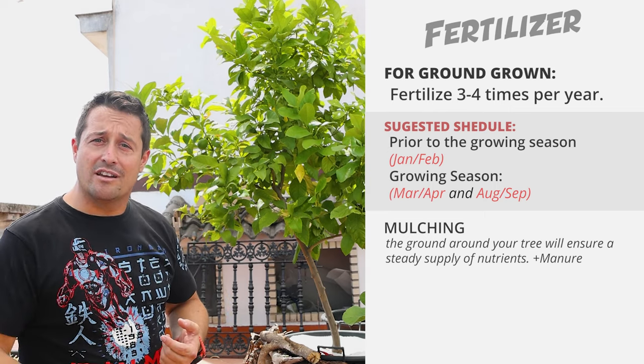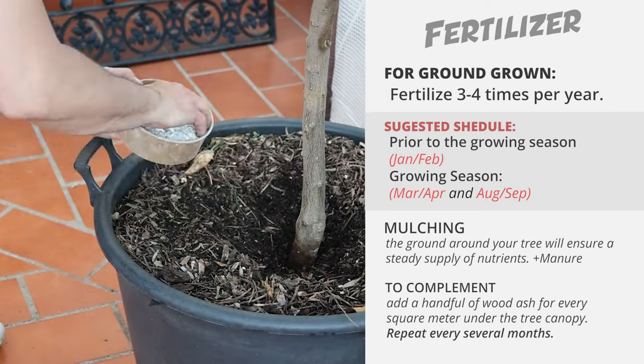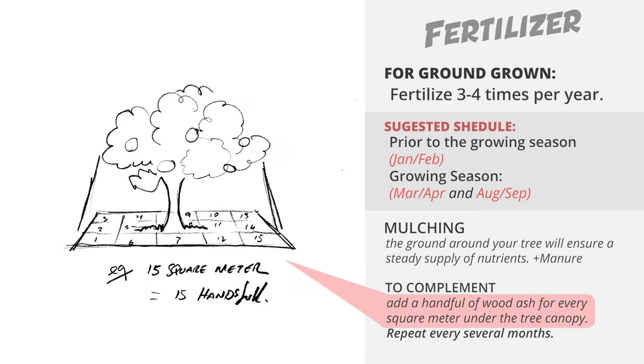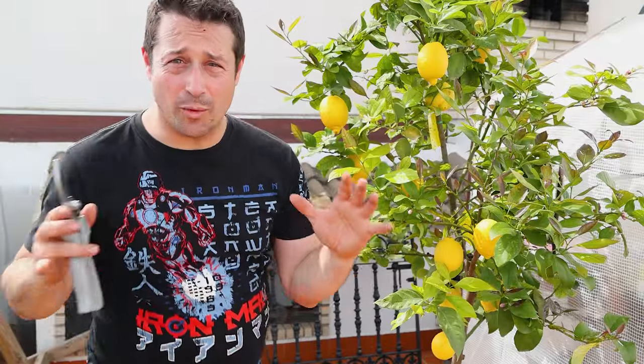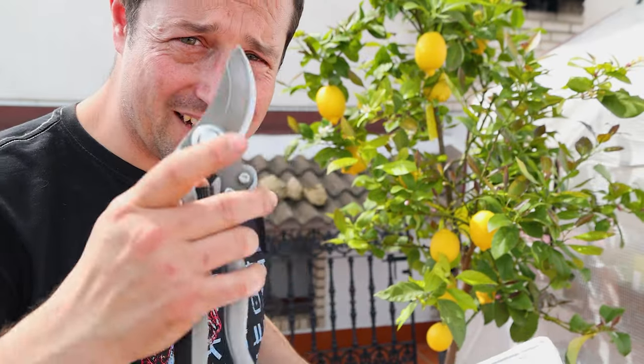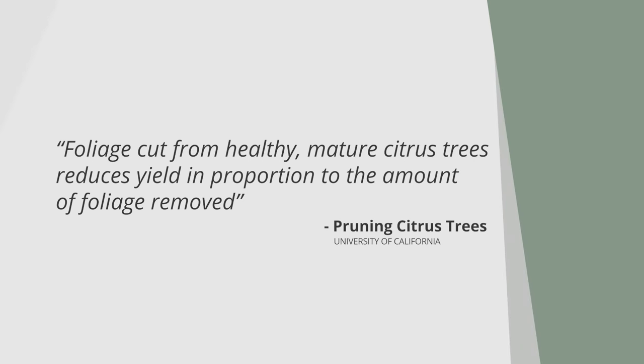Well-rotted manure added to the mulch acts as a slow-release fertilizer, providing a steady flow of nutrients as the tree grows and produces fruit. To complement that, you could add a handful of wood ash to your mulch — about a hand per square metre should be sufficient without going overboard — and that will add vital micronutrients to the soil, keeping your tree nice and healthy. So we're on to our fifth tip, and this is big news. I'm going to quote directly: 'Foliage cut from healthy, mature citrus trees reduces yield in proportion to the amount of foliage removed.'